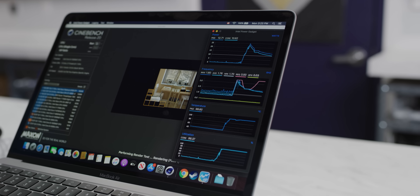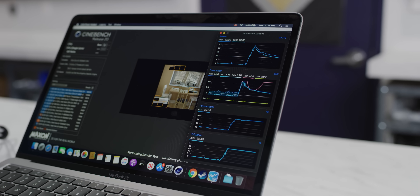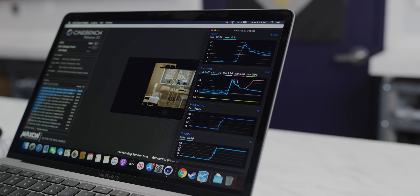Conspiracy theory time: Apple has been sandbagging the performance of their Intel-based MacBooks for years, so that when they announce the ARM-based MacBooks, they can say it runs at like half the temperature. It's amazing how quickly this thing shoots up to 100 degrees — it's pretty much instant.